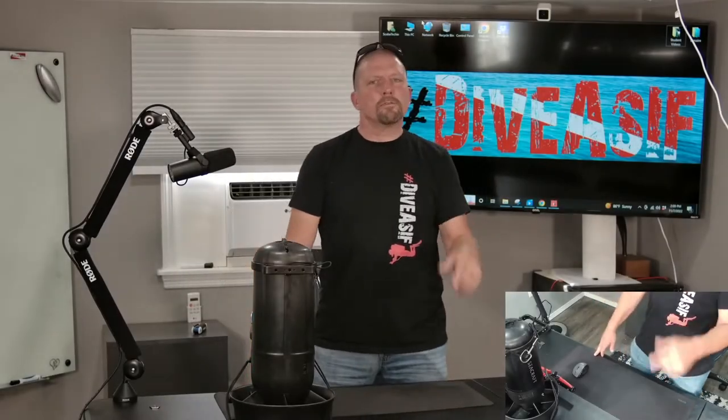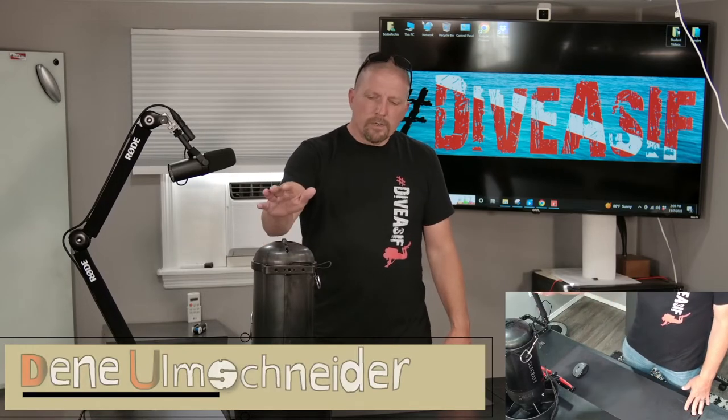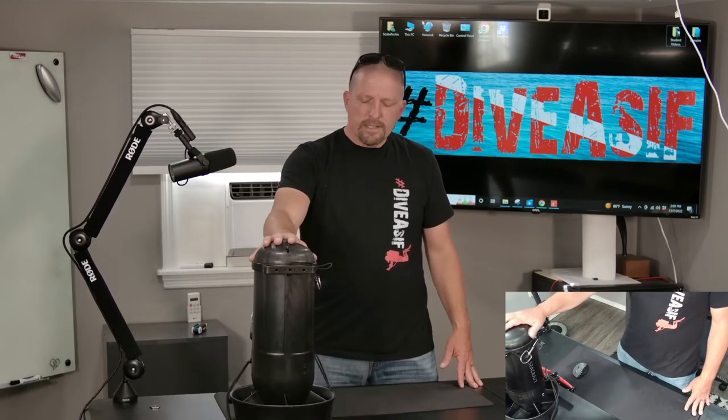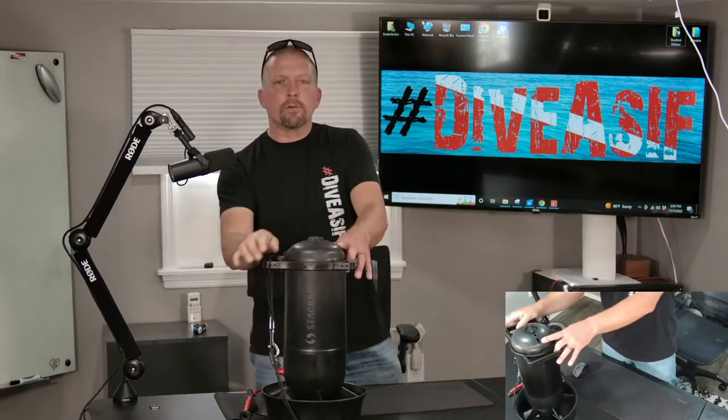Hey guys, Dean Holmschneider, Scuba Techie. Thanks for stopping by. Nice to have you here. We're going to be discussing today the latest in the lineup of diver propulsion vehicles by a company called Seacraft.